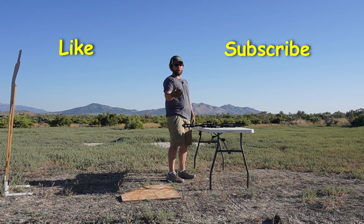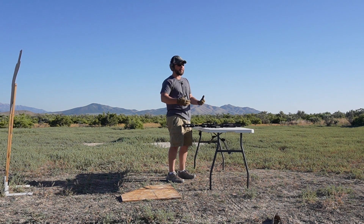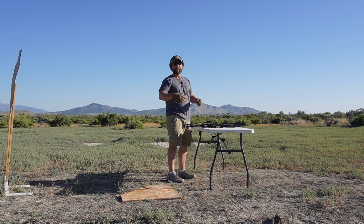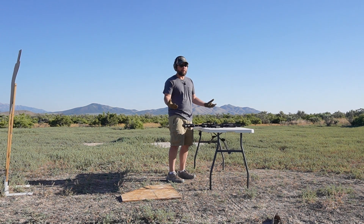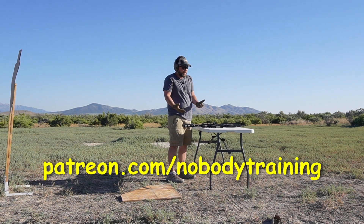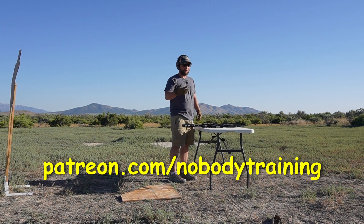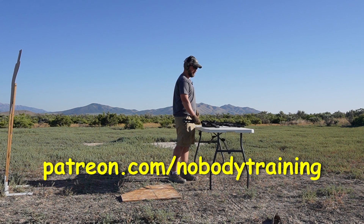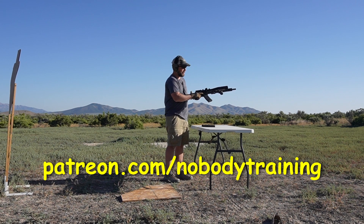I hope you guys appreciate it — give me a like, subscribe, comment. Comments please — if there's anything I could be doing better or if you just like everything, great. Keeps me on track to know if I'm doing a good job for you guys. And if you're really appreciative, I'm on Patreon. This stuff is expensive — I'm about to run through 200 rounds and this is pushing me over 600 total, so do the math. Patreon.com forward slash nobody training. Here we go.